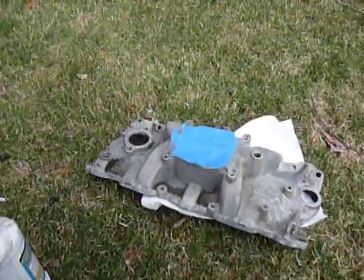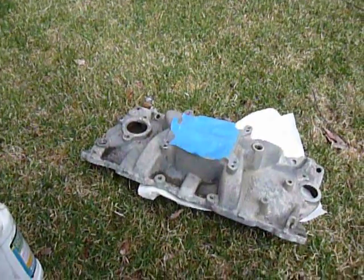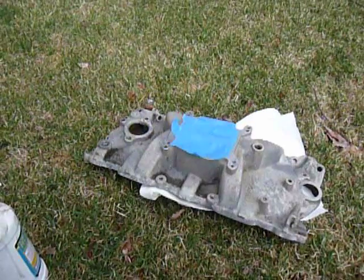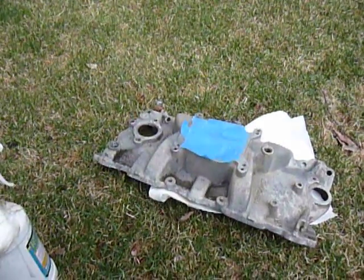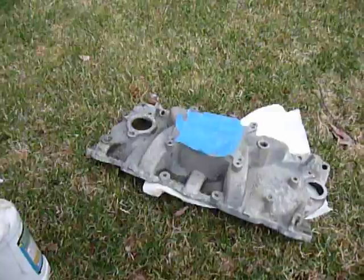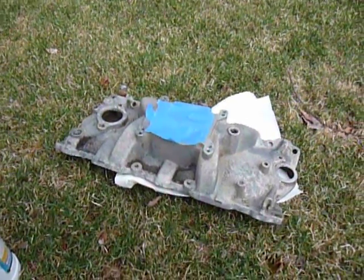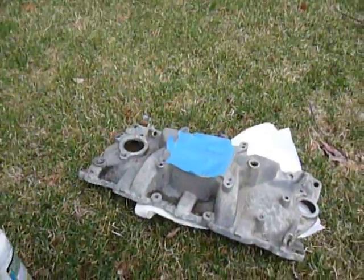Also, the POR15 is activated by moisture, so it doesn't need to be 100%, three days out in the sun dry. It just needs to be air-dried — you don't want any water puddles — it should be dry to the touch, is what they're getting after.